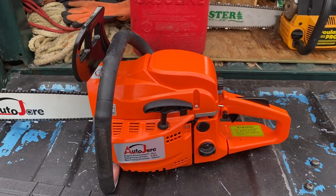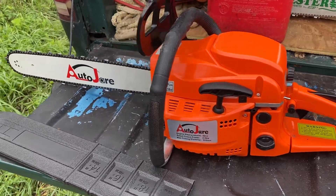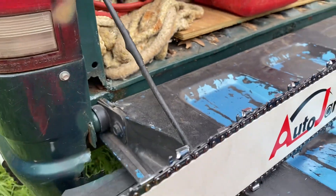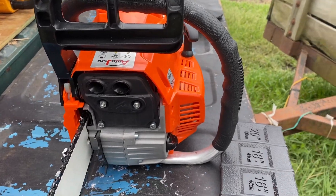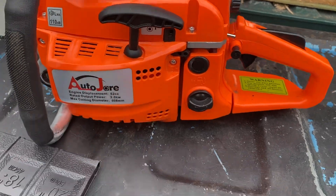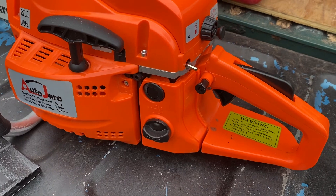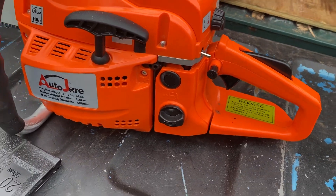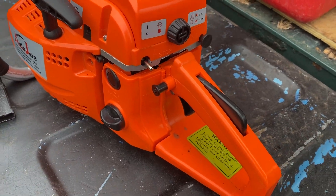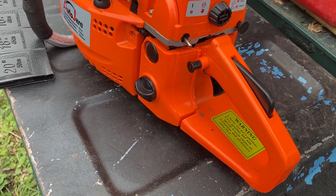Hi everyone, I'm going to do a little short pre-cutting review of the Auto Jar chainsaw. I bought this on eBay on a special offer for $94 — it was $99 but $94 with the special offer and free shipping, just a hair over $100 with Michigan's 6% tax, maybe $101 or $102.